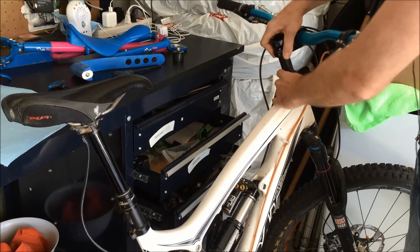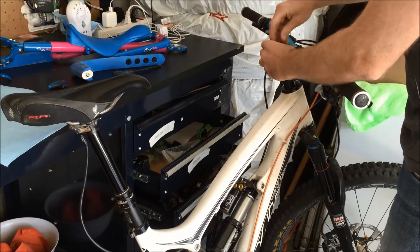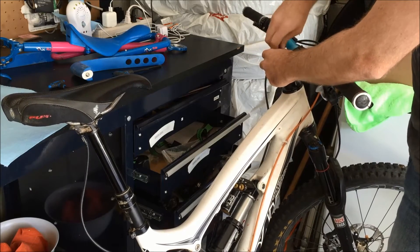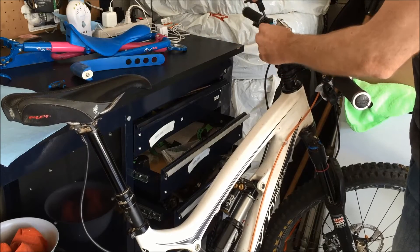Reassemble to correct torques, being mindful of how tight you're actually doing these bolts.